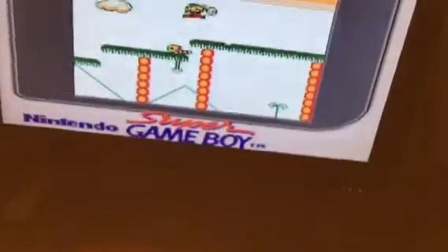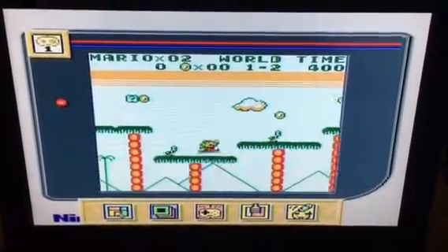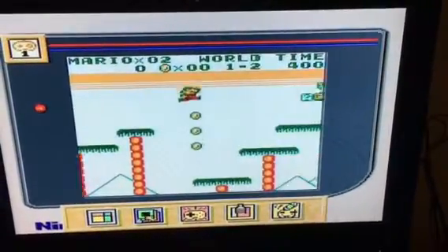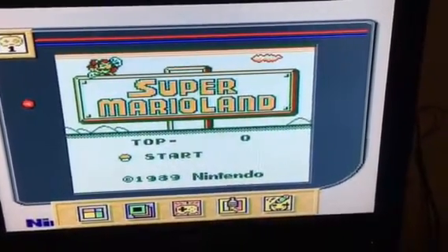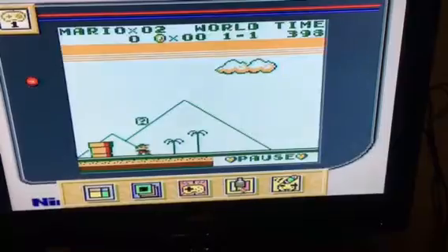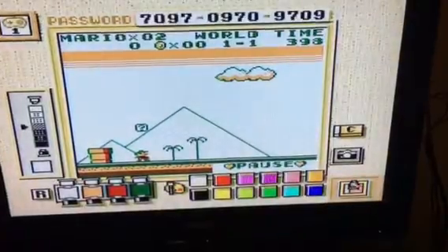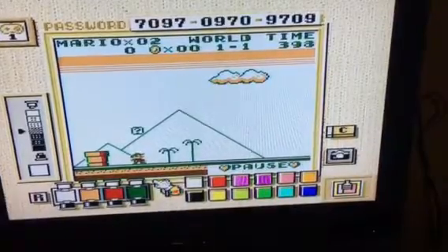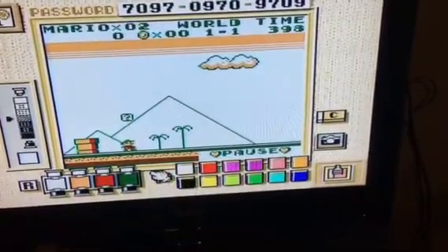I'm reaching for the Super Nintendo controller. If you hold both the shoulder buttons down, you get this little pop-up menu where you can change colors and stuff like that. I'm doing this one-handed, but yeah — sometimes it takes a little while to respond, but you can move the little hand cursor around.